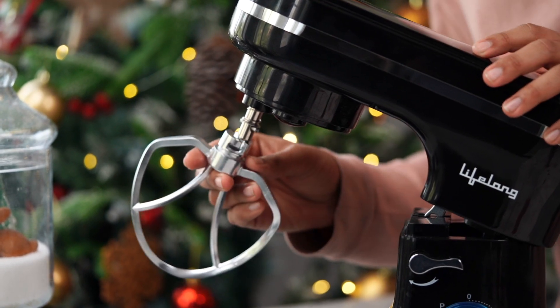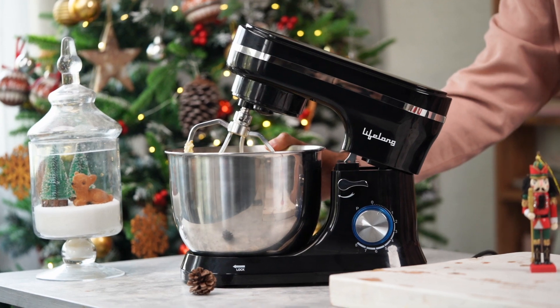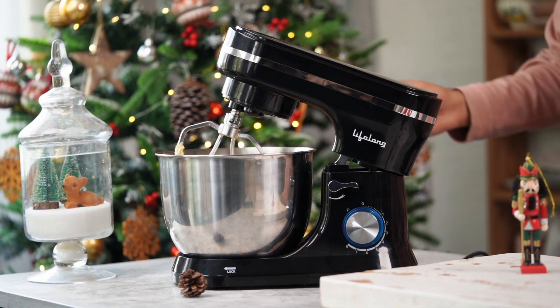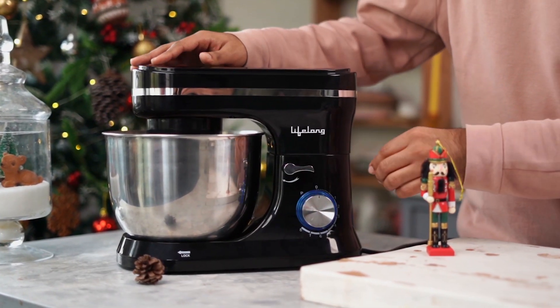I'm going to use the paddle attachment and the 5-litre stainless steel bowl which is going to make the entire process a cake walk — or should I say a cookie walk. The best part is that I'll be giving away one stand mixer in partnership with Lifelong today, so make sure you watch the video till the end. Let's cream the butter and sugar together until it's nice and fluffy.